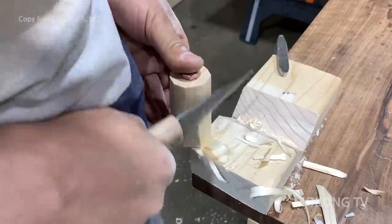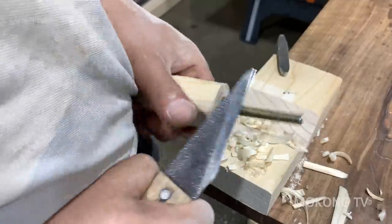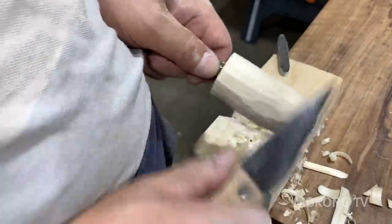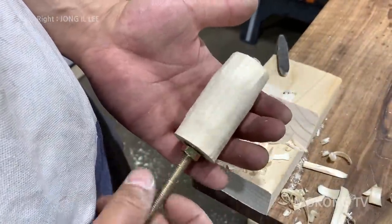1.5mm, 3.5mm, 4.5mm, 5.5mm, 5.5mm. Yes, let's go.